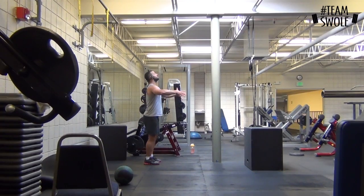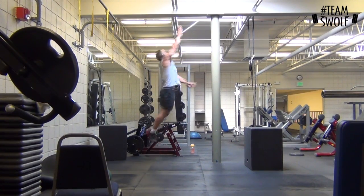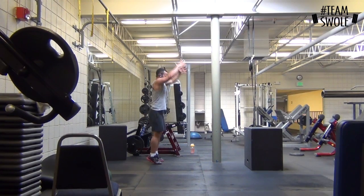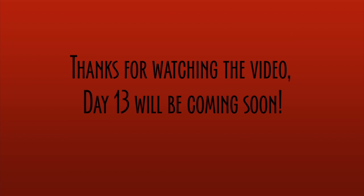Then I went to straight-up vertical jumps, just trying to get as explosive as possible and touch that top beam — it's about 10 feet — and I'm getting it each time. Just working on my max-effort vertical. And that's my training session review for day 12. Thanks for being patient, and day 13 will be coming soon. See you guys — thanks.